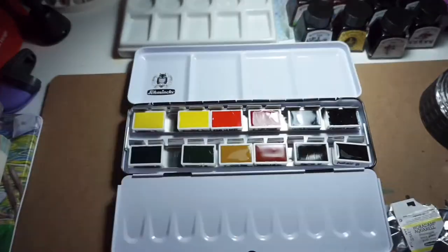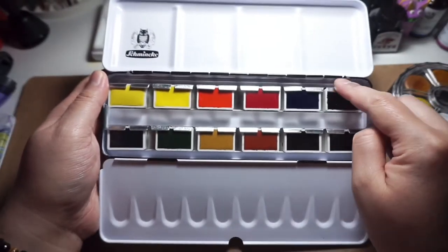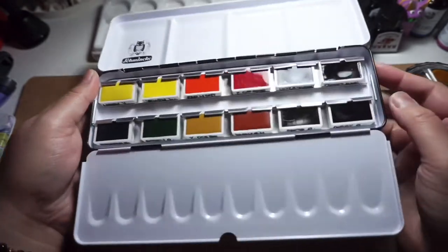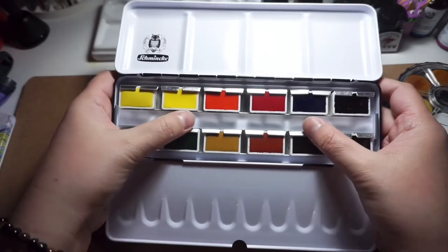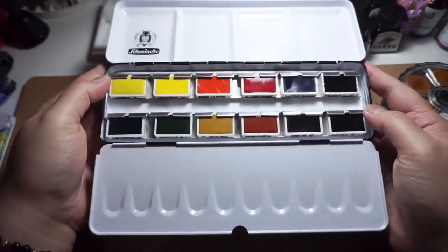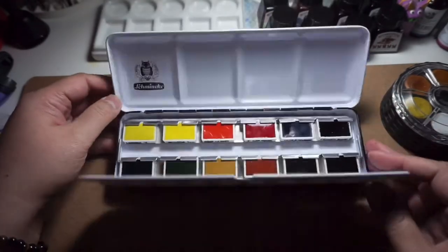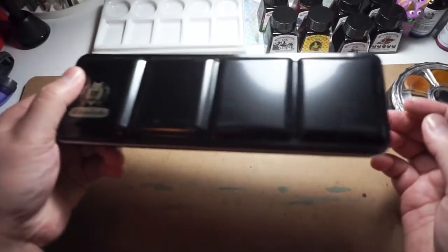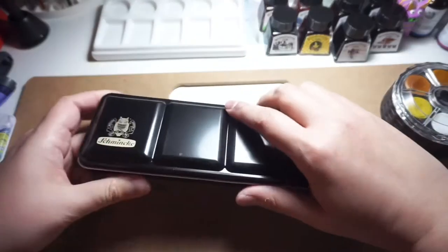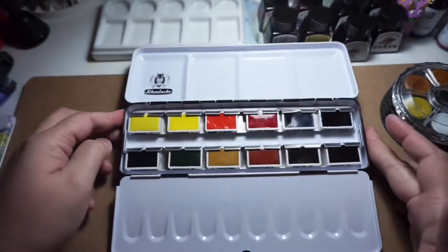Putting the pans back in the tin — I had to ask my husband to clip them back for me, so if anyone knows how to do this properly, please comment about it. This is effective enough though, as the pans now do not move even if I shake the box. I'm not sure if this is how it's meant to look, but even if I shake the box, although it doesn't look necessarily appealing, it is effective enough.